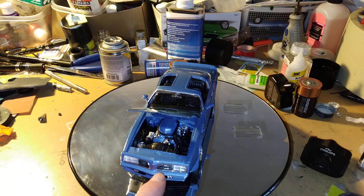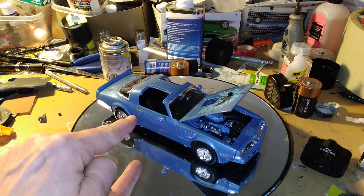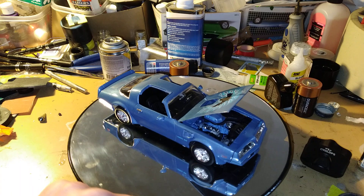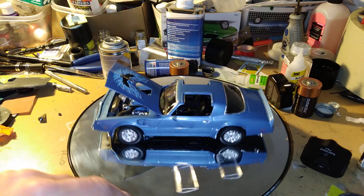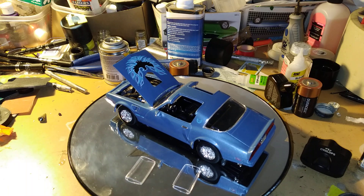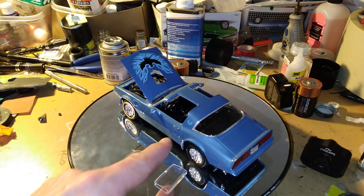I took a chrome pen and touched up the word 'Pontiac' on there, and also used it for the keyholes. Because every time I use the decals they fall off too easily, so I just said I'd use a chrome pen for that.